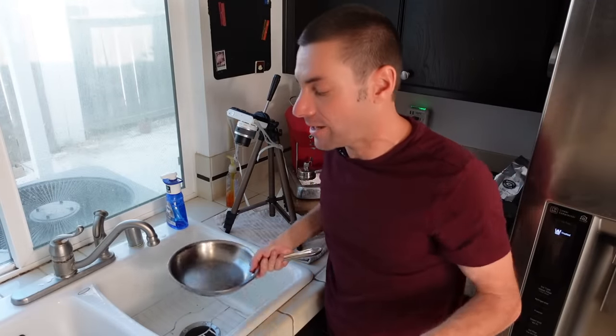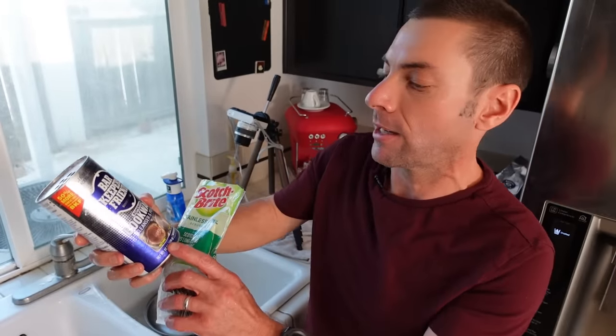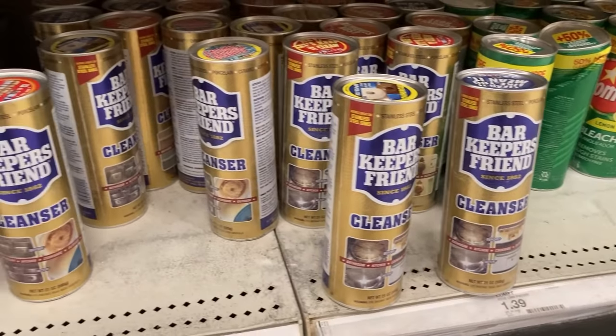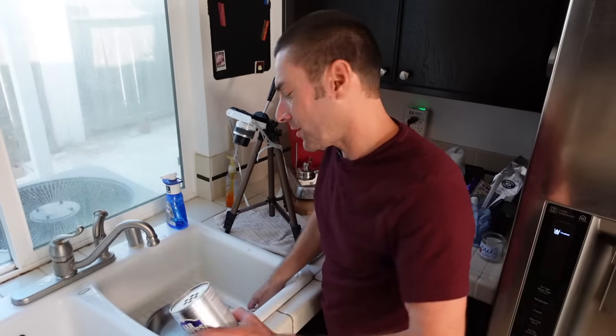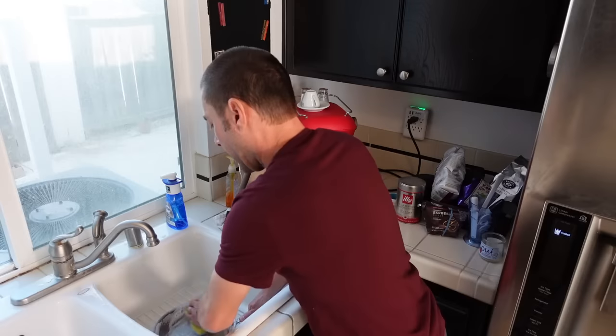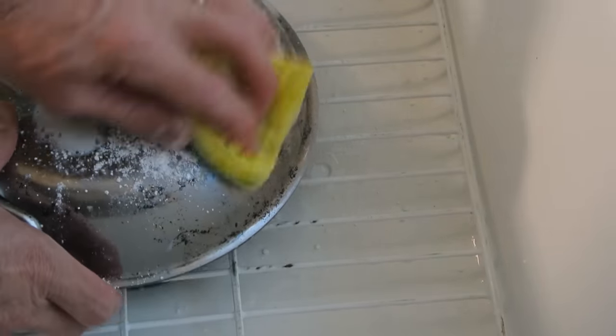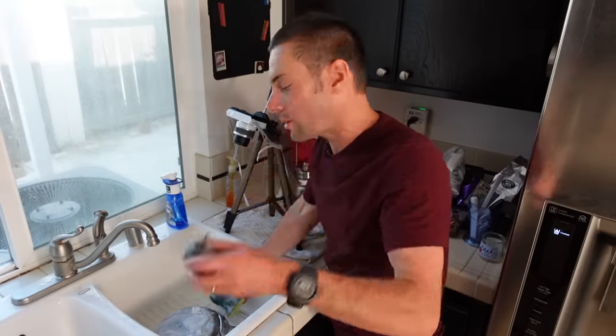So that means we are going to bring in the big guns. For that, I'm going to use some Bar Keepers Friend — this stuff is actually made especially for cookware, but you can use the regular kind as well. This isn't sponsored by the way, I just find that this stuff works. And also some Scotch-Brite, which is made for scrubbing just this kind of gunk and grime right off. I'm going to coat this inside and out with the cleanser and get to work. Sometimes this is enough to clean off that grime, and it's certainly making the inside look good, but the outside is going to be another story.